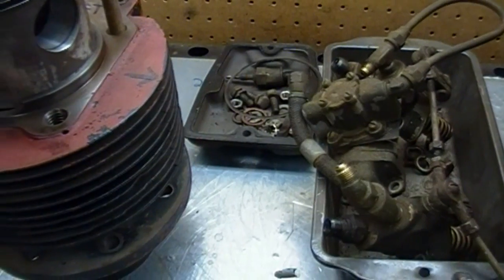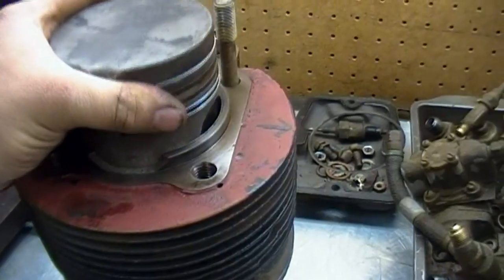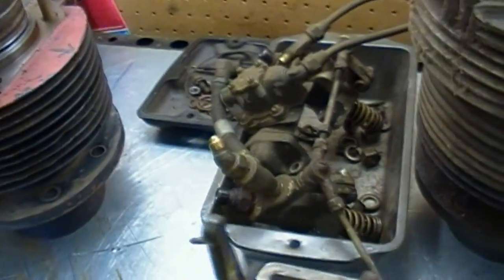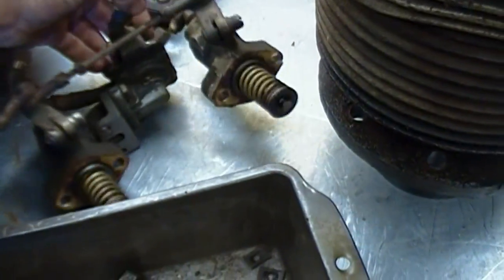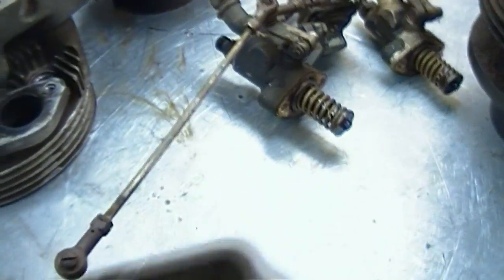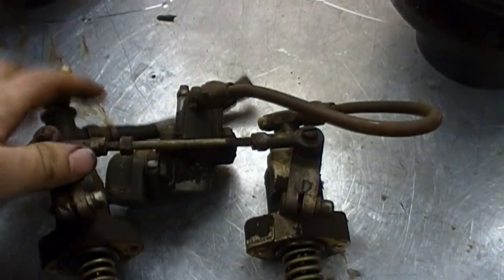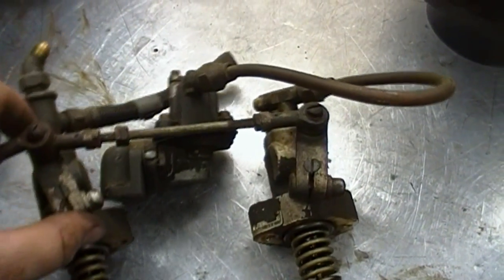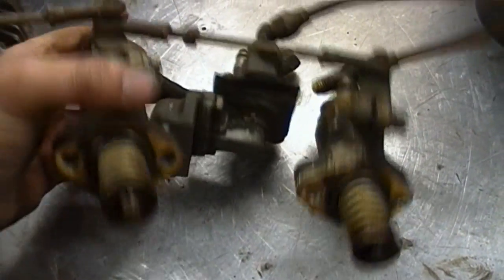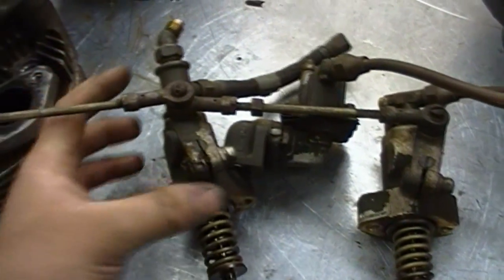That's the only real problem. I cut the injection pumps off and tried to keep them all together. Like I said before, they're Bosch injection pumps and they should clean up just fine. This is the little lift pump I was telling you about — a little diaphragm pump. The racks are tight, but I want to take them apart and free everything up. It'll be perfect and ready to go back together.